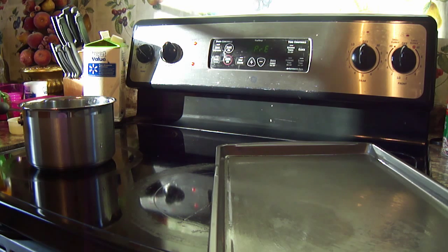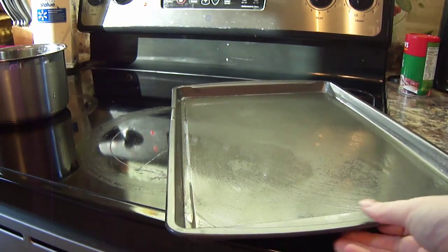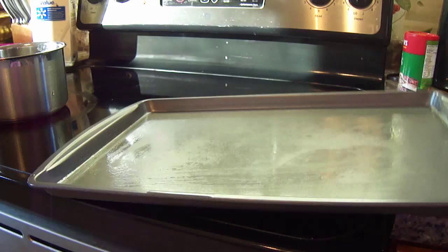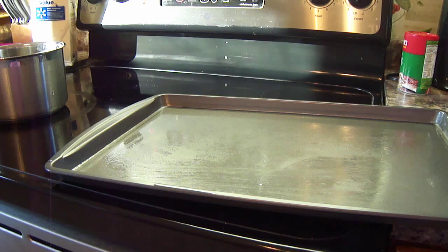First things first, you're going to need to preheat your oven to 350. You're also going to need to start boiling your 1 cup of water. You need to get your pan out and lightly spray it with non-stick cooking spray. I'm going to use a sheet cake pan — you can use a round pan or a 9 by 13 pan, whatever you choose. So go ahead and boil your water, preheat your oven, and grease your pan.